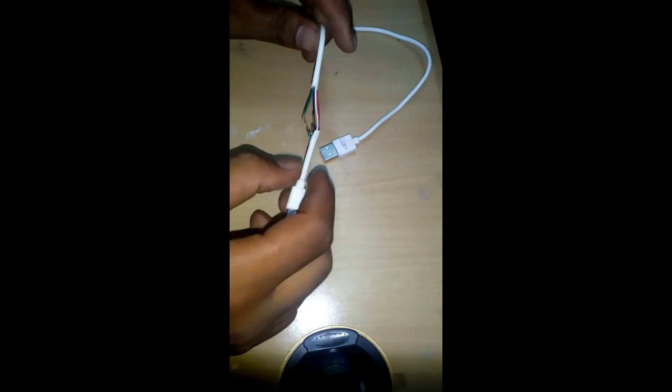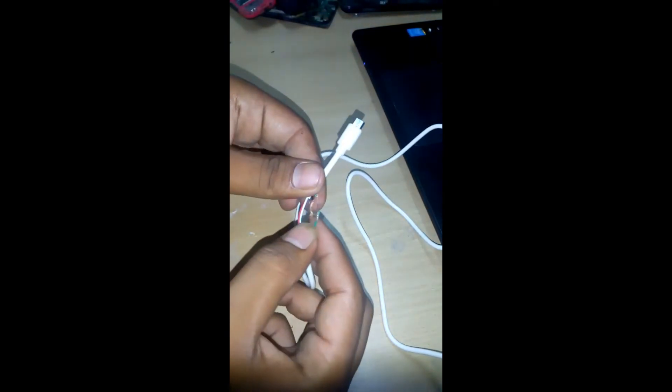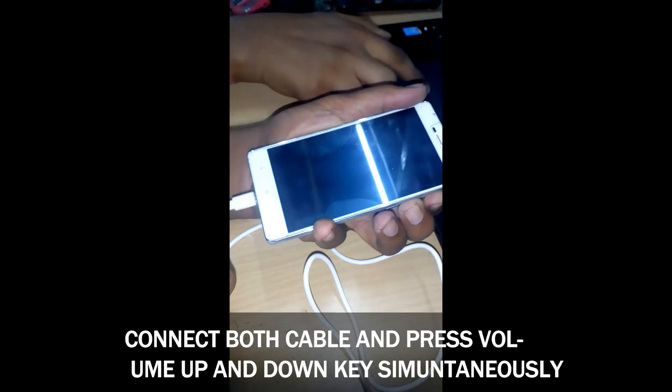Or Mi3S Prime. At first, cut the green and black wire from the cable. Then connect both cables for 8 to 10 seconds while pressing the volume up and volume down buttons simultaneously.